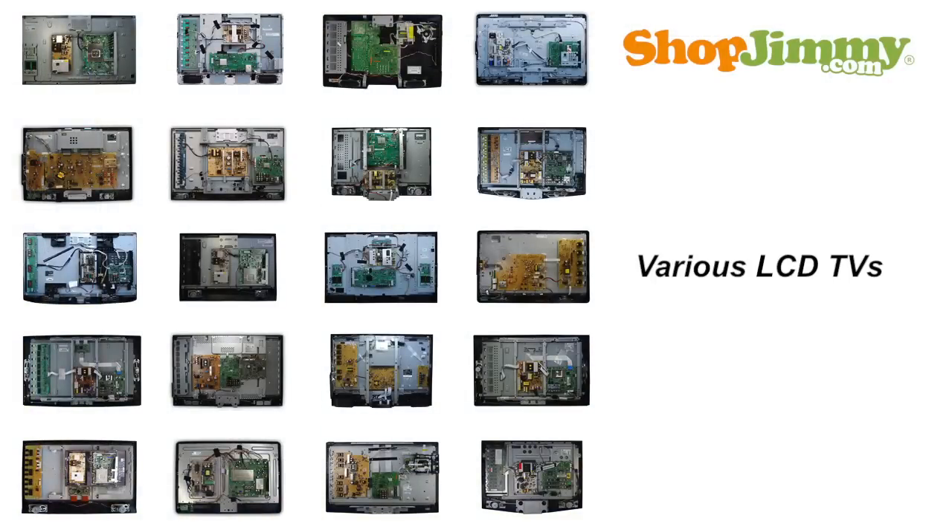Let's flip over the LCD assembly and take a look at the chassis. This is where the fundamental circuit boards are mounted. While LCD TV circuit boards vary in appearance and location, an LCD TV needs the following items in order to function.